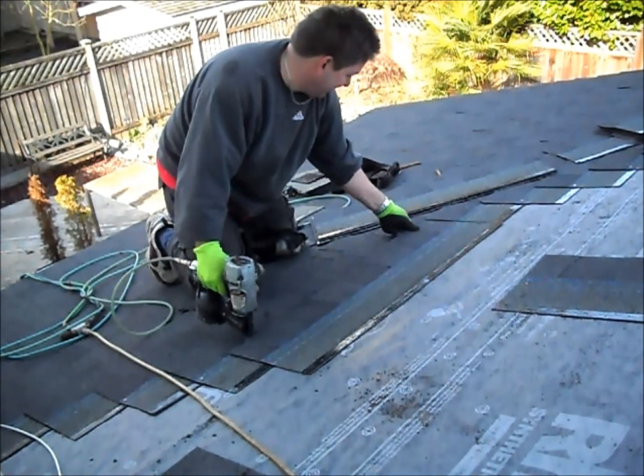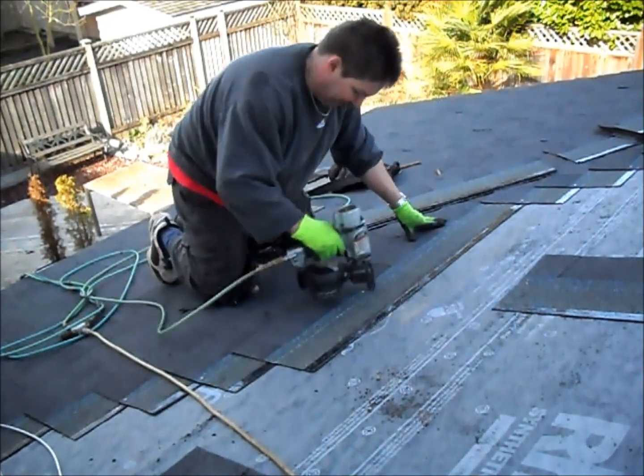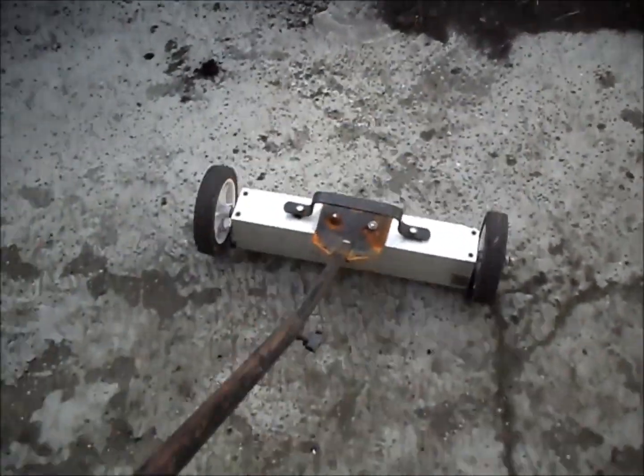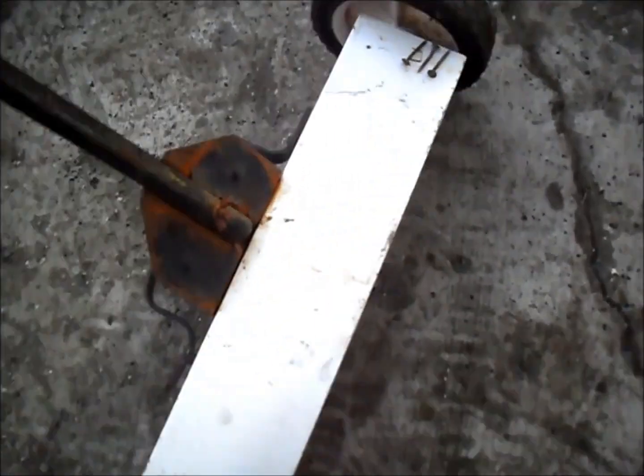These are aluminum fiberglass shingles. After you're done, clean up the ground around the house by using a rolling magnet to pick up stray nails.